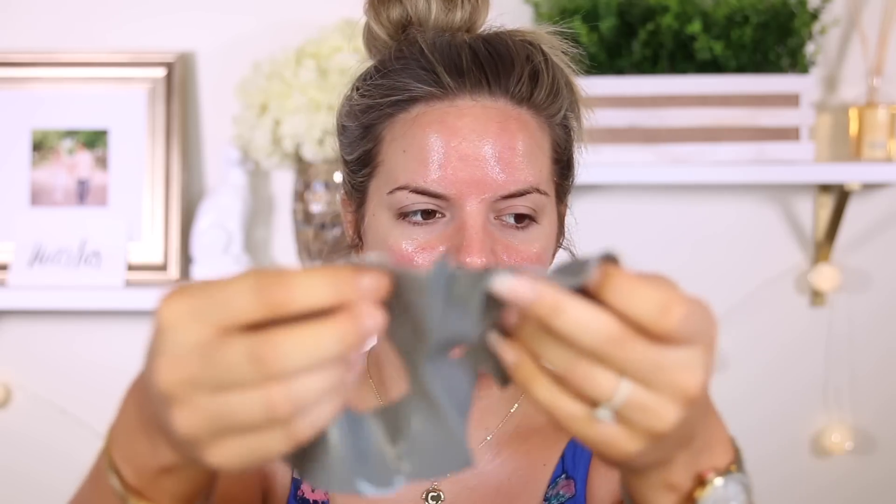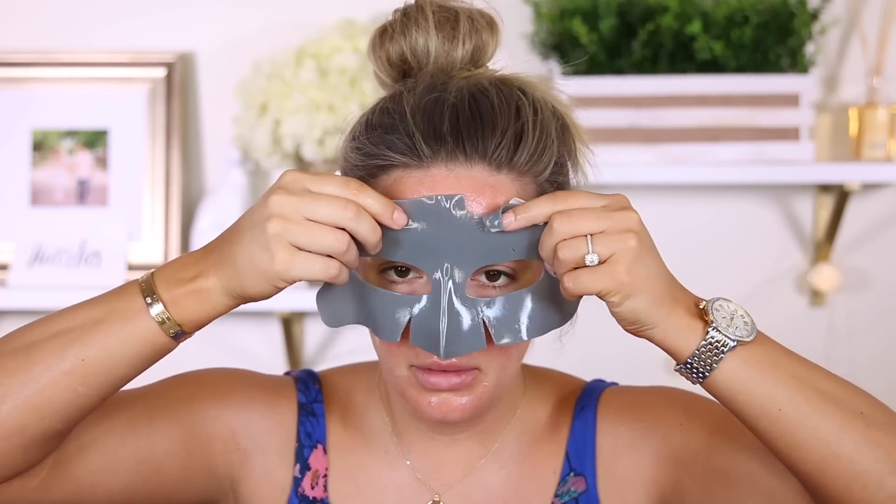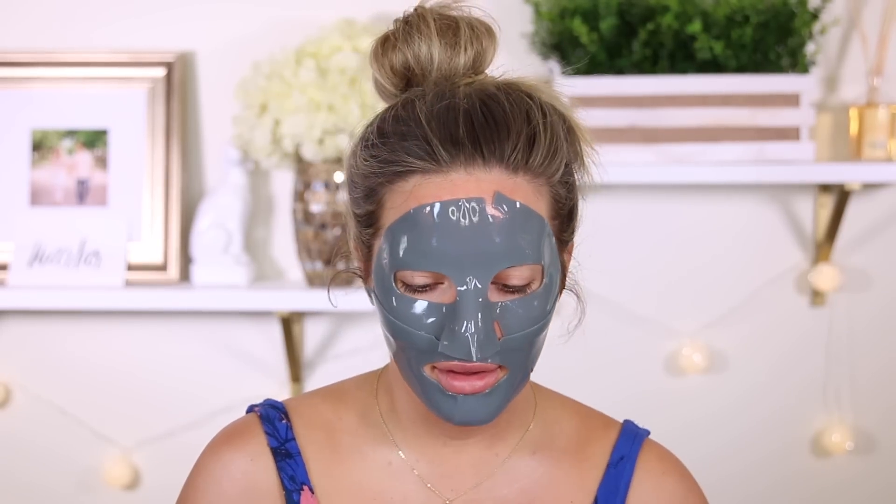Now we're going to open up step two. It's a pretty thick mask — you can see how thick it is. It's so cooling, like that kind of makes me cold. It feels so good and it feels like it's staying on really well too. I'm going to leave it on 15 to 20 minutes — around 11:40 we'll take it off. Just hoping this stays on my face.